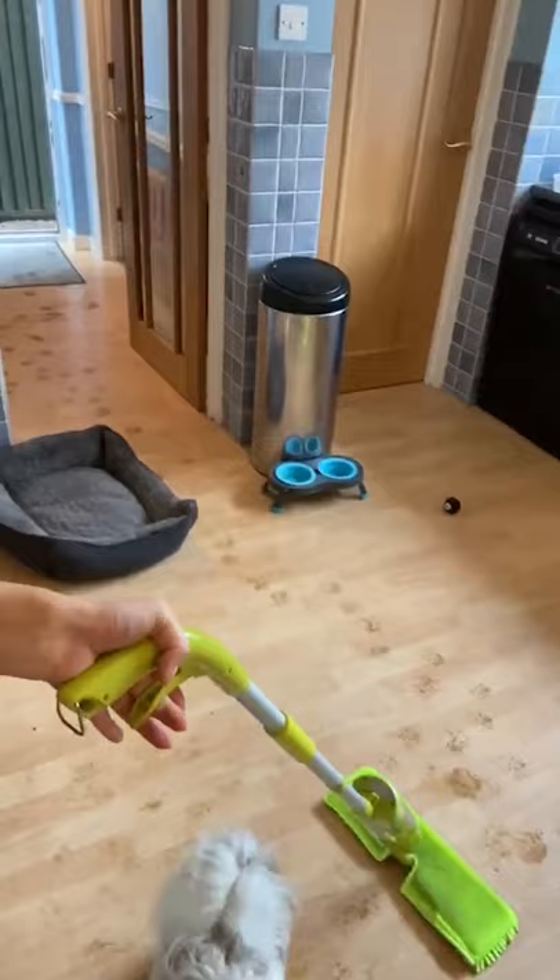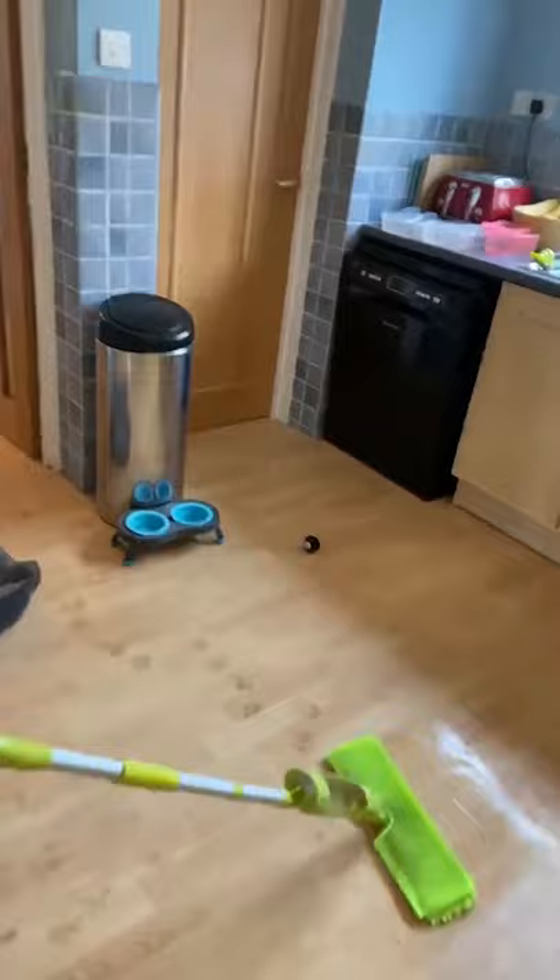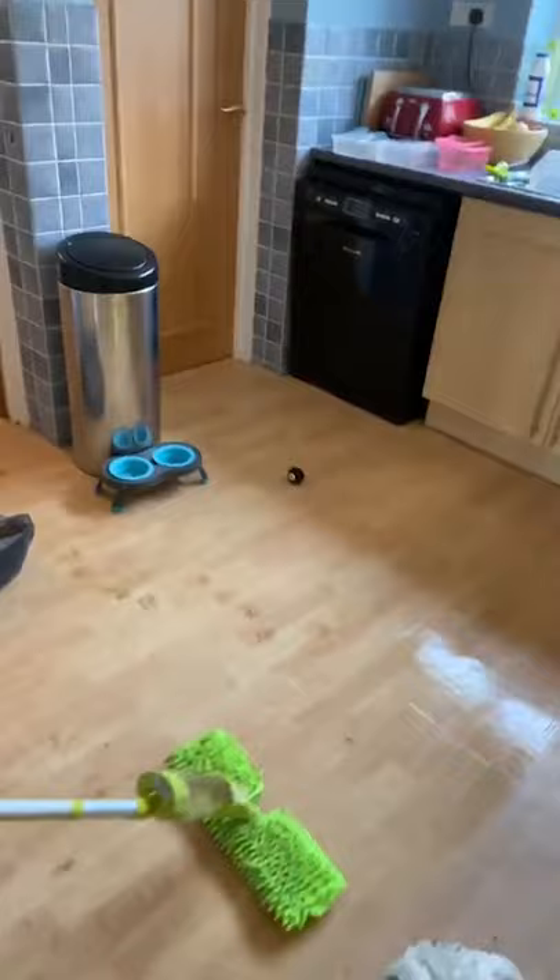I don't need to get cross about him coming in and leaving muddy footprints on the floor because I get the mop out, use the trigger, and spray the water onto the floor. Not only is this going to clean up those muddy footprints very easily, but I can also flip the mop over and dry the floor as well. And I'm using this with my dog in the room because the liquid is non-toxic.